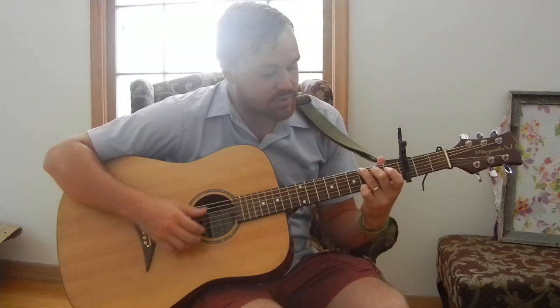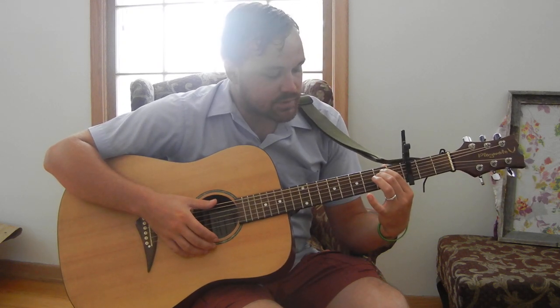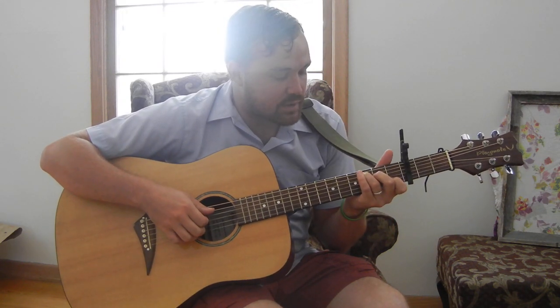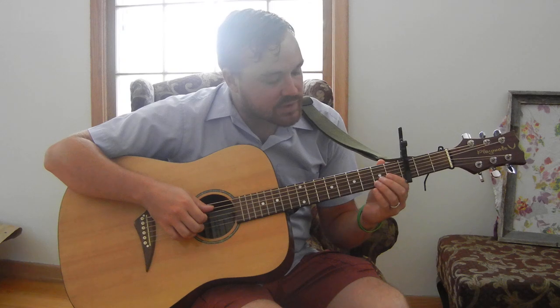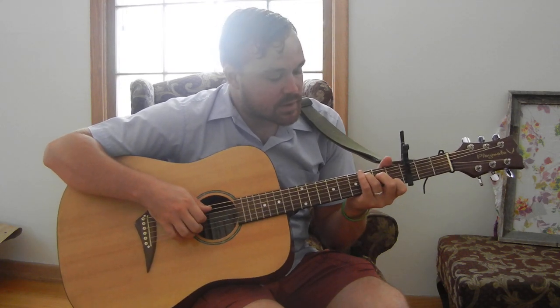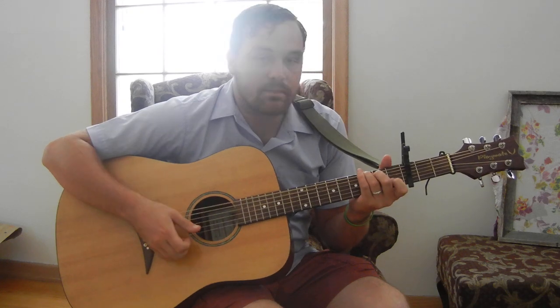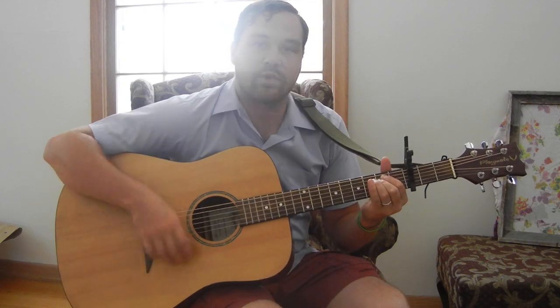He doesn't actually put his finger down on the top E string. And then for your E minor, it's just regular E minor: 0-2-2-0-0-0. But then throughout the whole thing he hammers — he's going to hammer the second fret of either the D string, A string, or the G string. So that's your hammer right there — hammer the G string, hammer the A string.